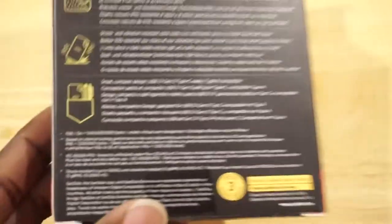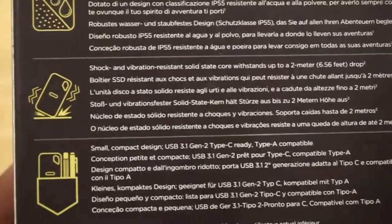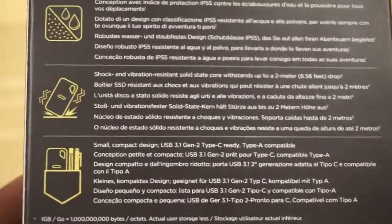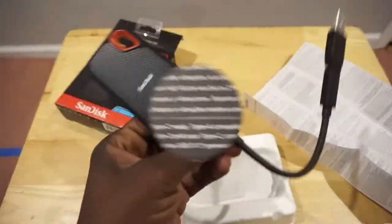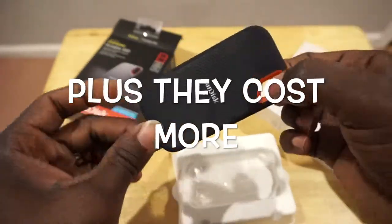Definitely, if you guys are thinking about getting a hard drive — I spoke to a lot of people who are into computers and they all told me to get a solid state. They're better and they last longer.